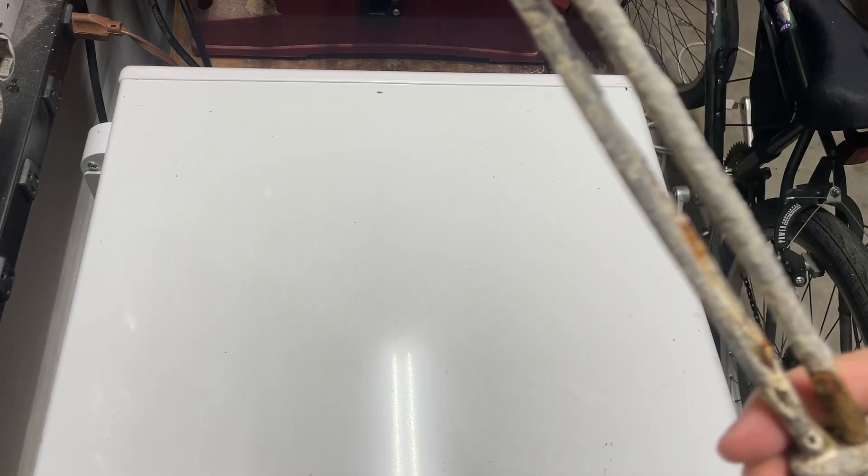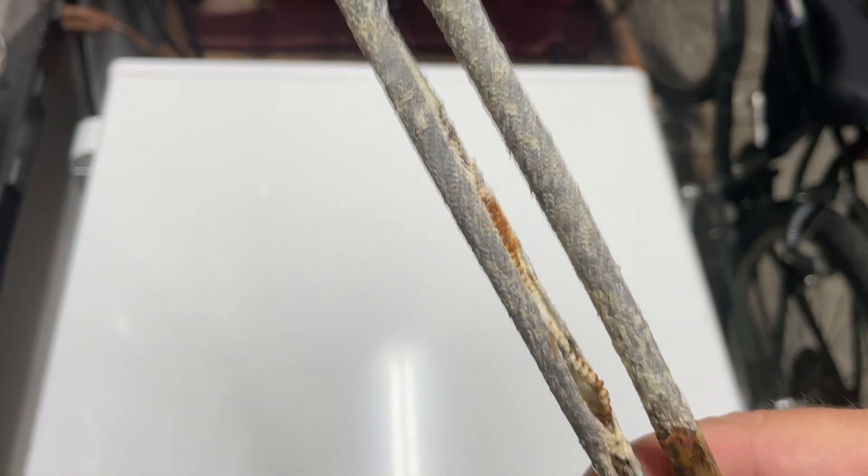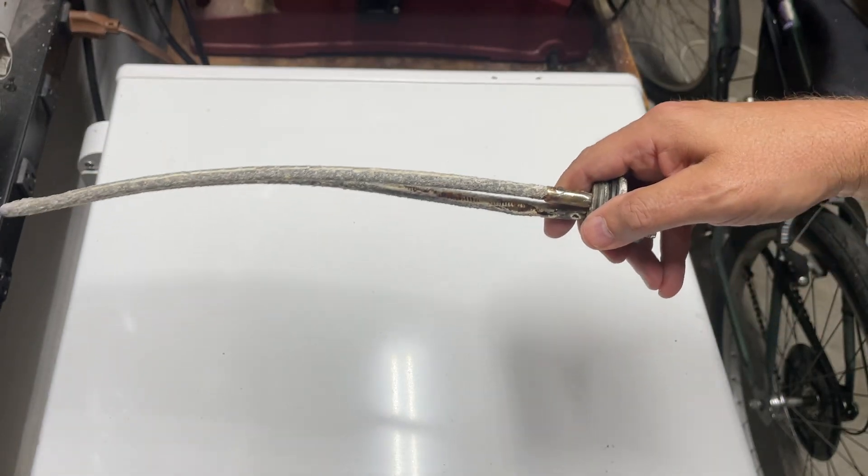All right, you want to see what a heating element in the water heater looks like when there's no water in the water heater and the water heater gets turned on? This is it.